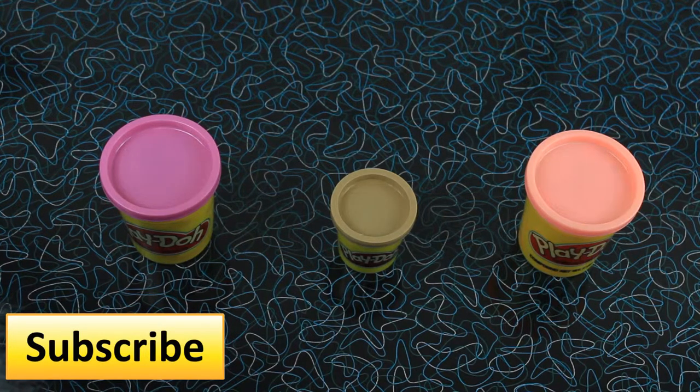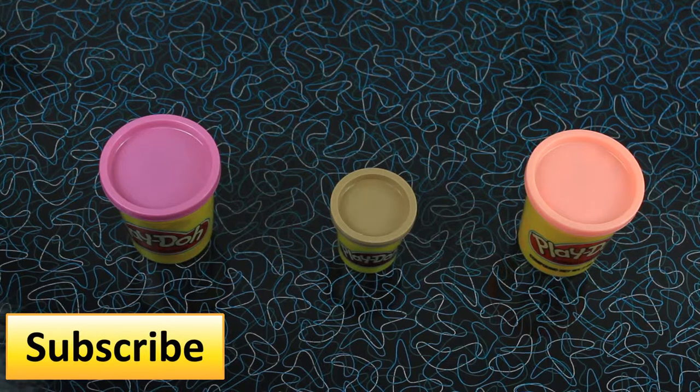Hi everybody, it's Evie. Valentine's Day is almost here. For today's video I'm going to be showing you how to make a Play-Doh heart cookie.